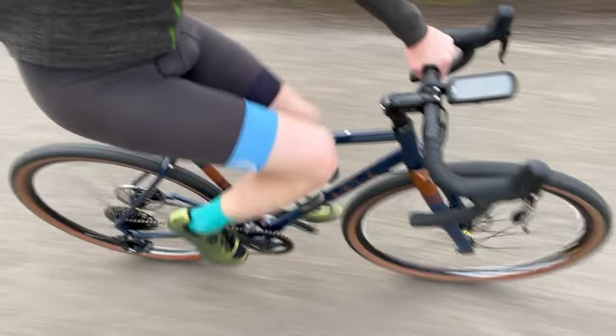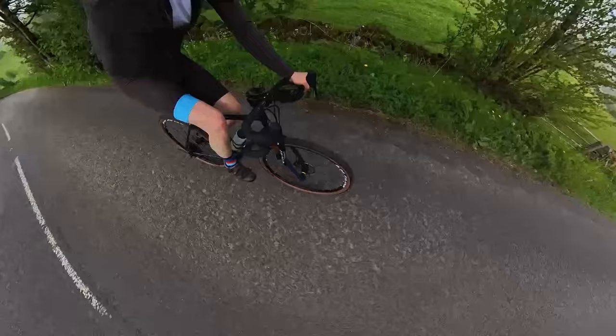It's new bike day for the first time in nearly 10 years. Shock, horror — it's a gravel bike. A steel is real Ribble CGR725, à la mode in terms of function and classic in terms of frame material.